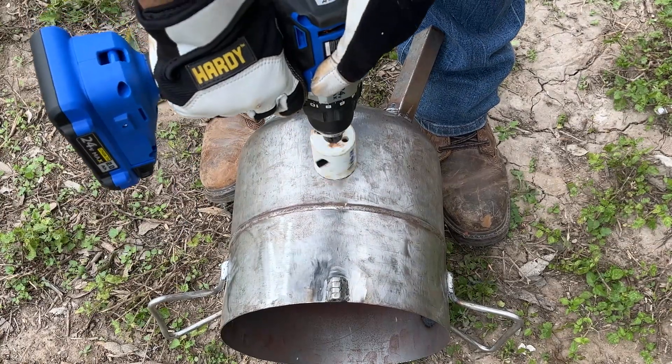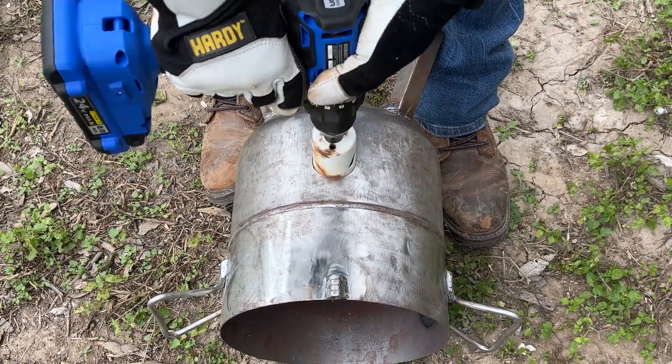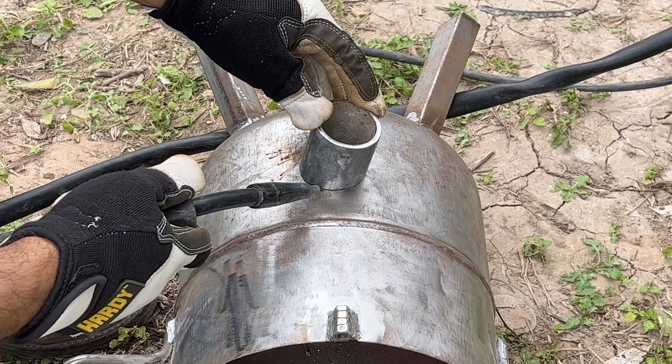I'm using a 1 and 3/4-inch hole saw for the burner inlet hole. Remember to take into consideration the resting height of the crucible inside the furnace before making the hole.